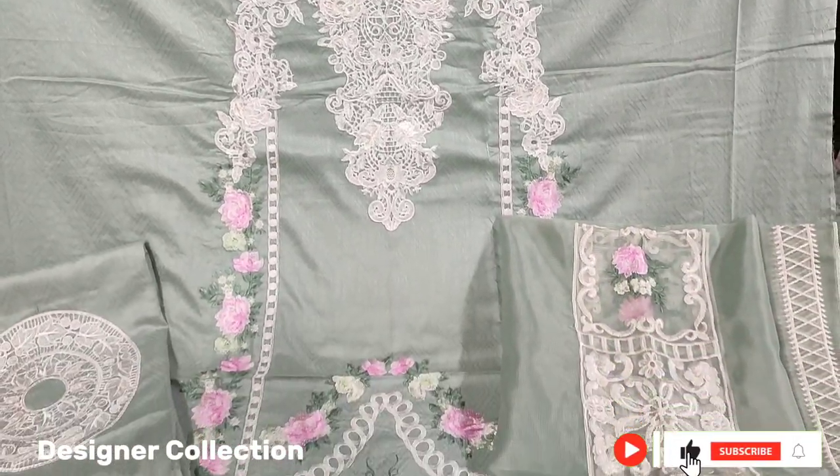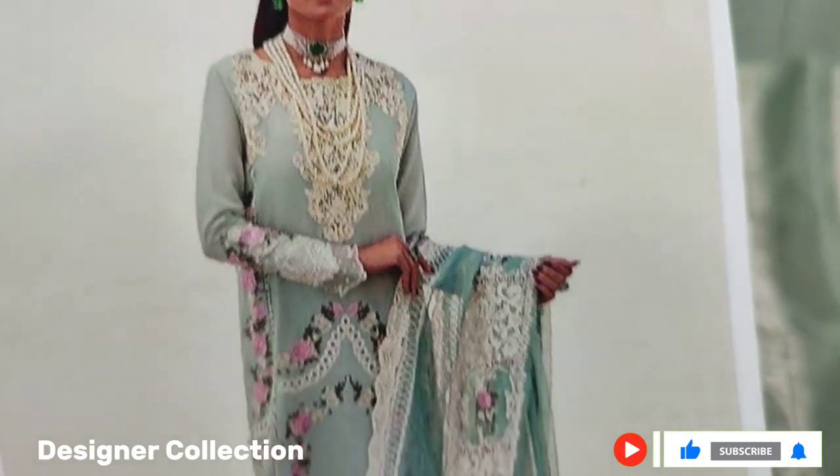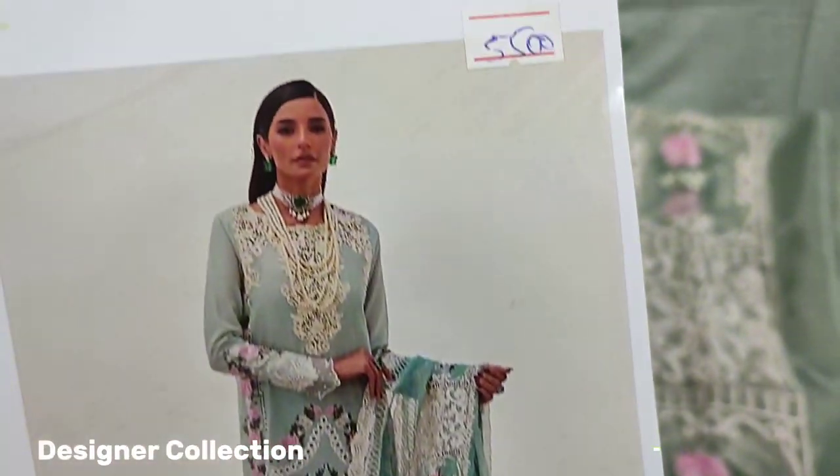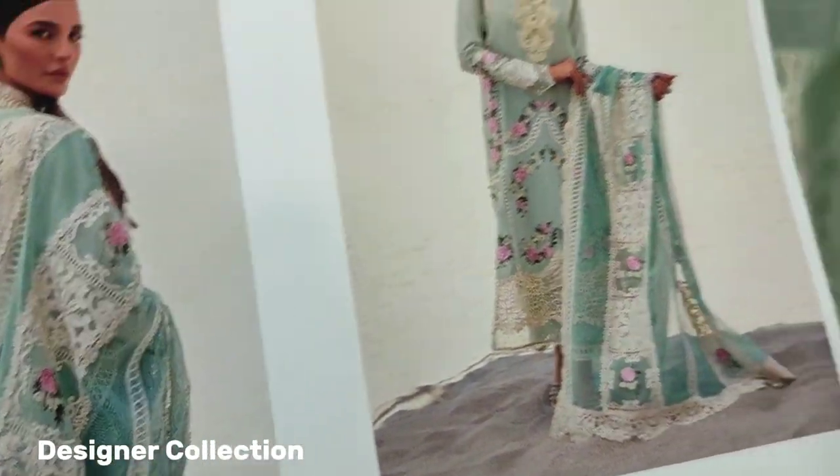Assalamu alaykum everyone, Abdul Qadir here. This is in the Thakafat Collection. Here is a new design in Cotton Fancy. This is a copy design. This is a crimson and cotton fabric.